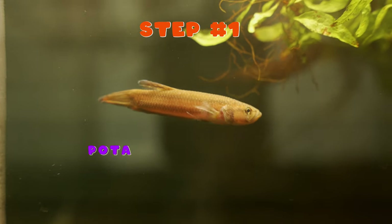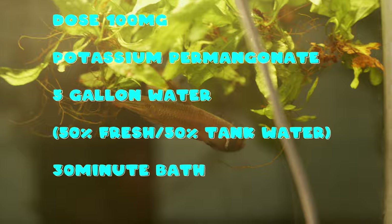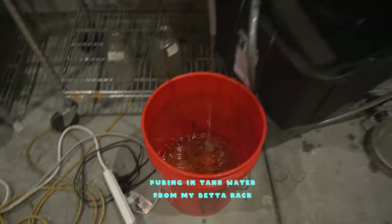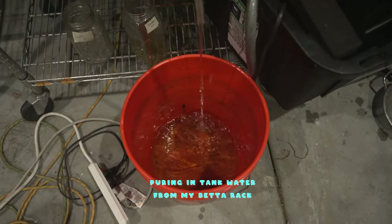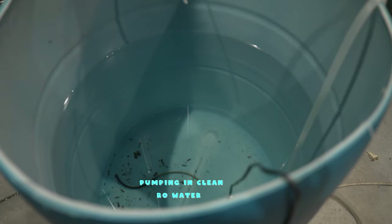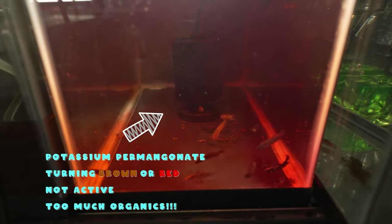We're going to get started by treating these infected macrostoma pairs — as you can see, they don't look that good. The first thing is a 30-minute potassium permanganate bath; if you're unsure, you can do 15 minutes and repeat the process later. Start by pouring in five gallons of 50% tank water and 50% clean fresh water. It's important that the bath water is low in organics, because if you use 100% tank water, the high amount of organics can cause the potassium permanganate to work less effectively. If the water turns brown or red, it means the medication is no longer active.